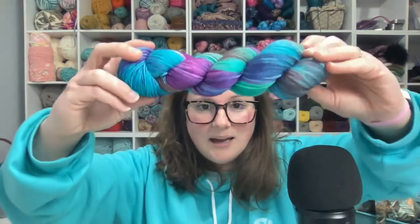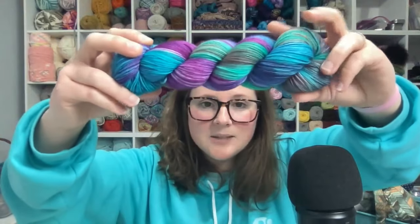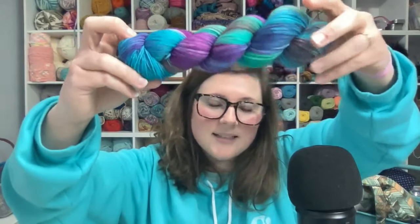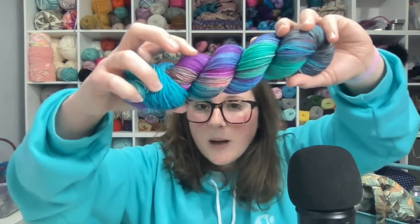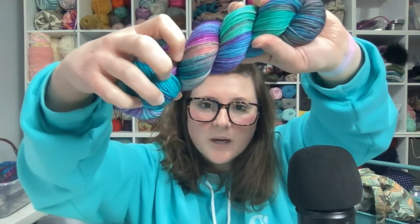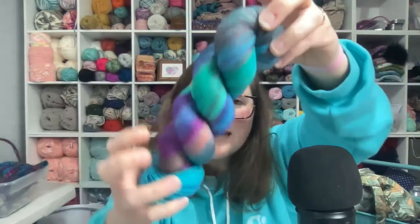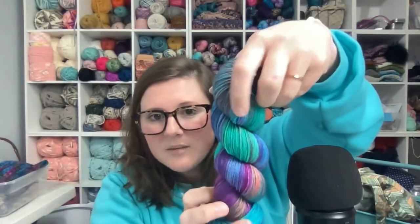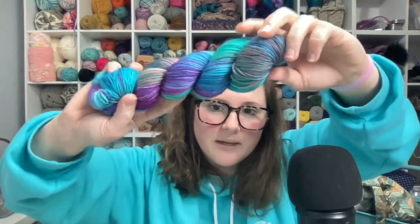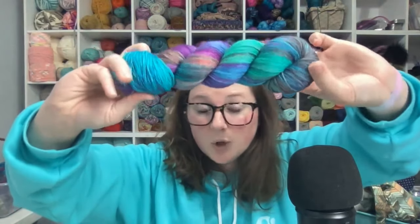I absolutely love this one. When I think of spring I think of blue-green skies, bright skies, and pops of color with flowers blooming. We have that in there along with some orange — it's looking a little gray on screen but there are hints of orange in here too, with some blue and green mixed in. This is the Spring Has Sprung colorway.